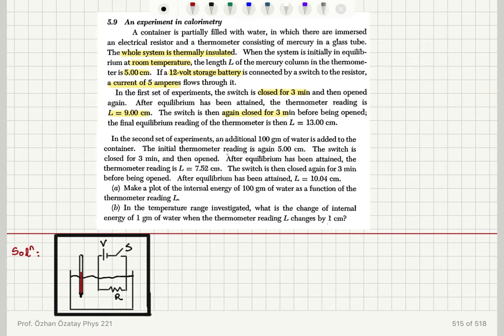Before being opened, the final equilibrium reading of the thermometer is 13 centimeters.